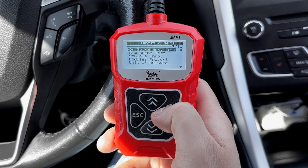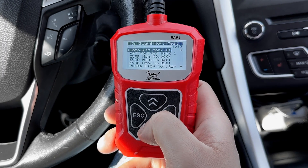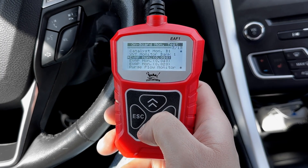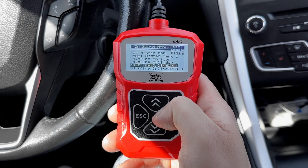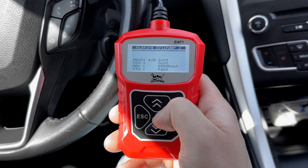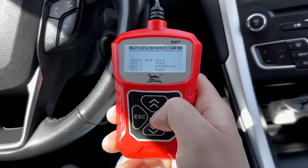Let's move on to something more versatile — the onboard monitor test. This is pretty neat because it lets you check out a bunch of stuff in your vehicle, covering up to 13 different systems. Say you're suspecting some misfires in one of your cylinders, this test can help you pinpoint exactly which cylinder is misfiring.